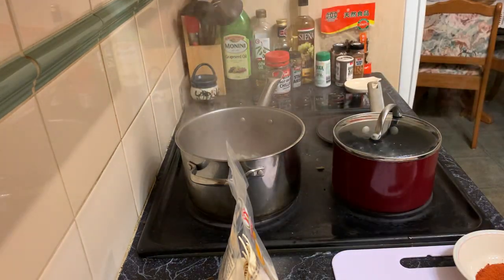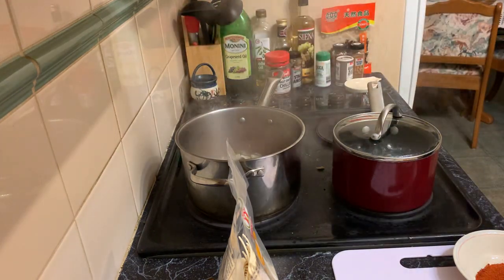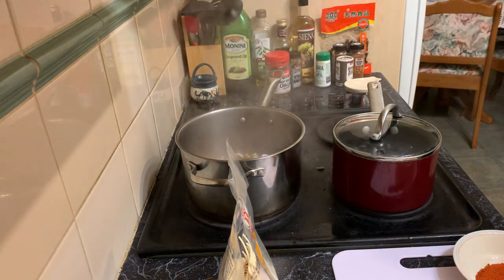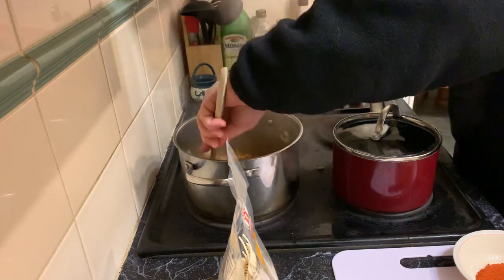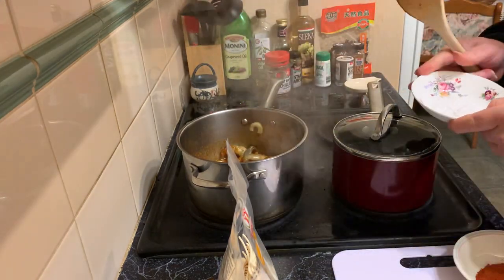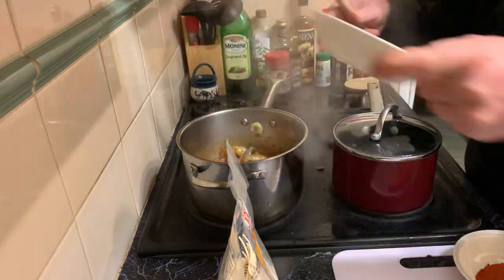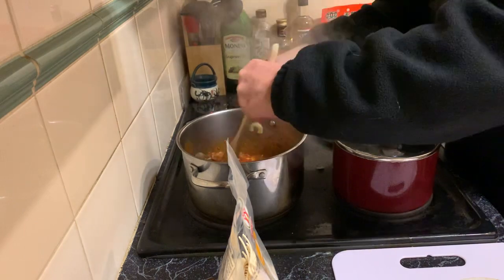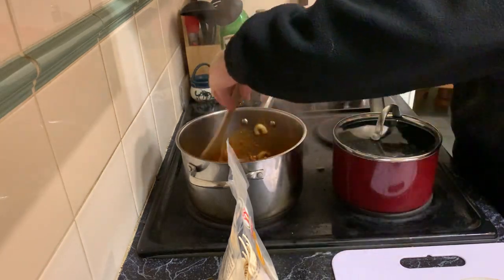Maybe a little bit of extra water. Throw the prawns on top — not crabs this time, prawns, sorry. Give it a little bit of a stir. The magic powder, which I imagine is probably mostly cornstarch, and the chili powder. This will all come together pretty quickly.